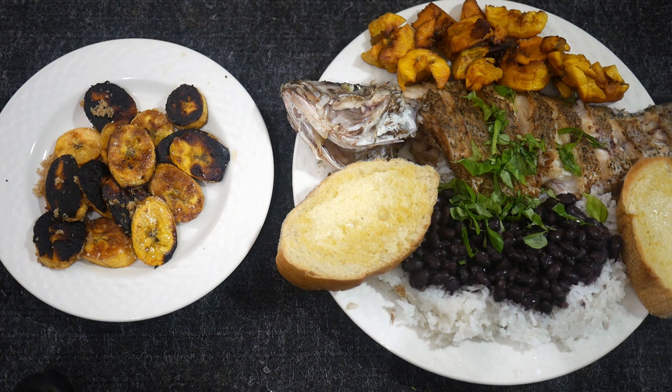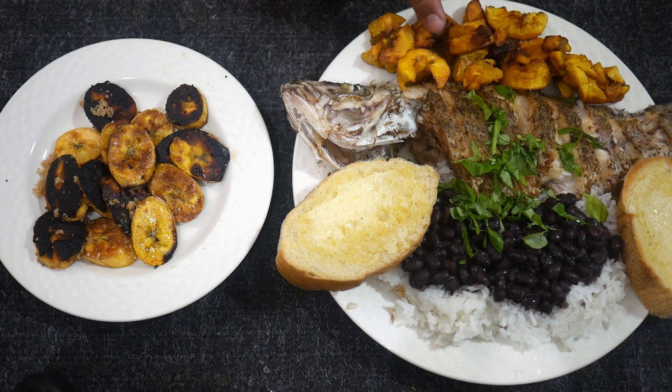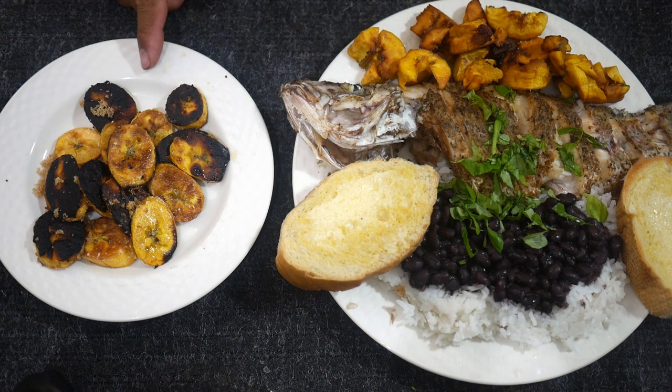Dinner is done! We have our nice fried mangrove snapper, black beans and rice, some Cuban bread with butter. The plantains were supposed to be green but they got to that mid-range — not sweet and soft, but not fully green either. I fried those up anyway as my starch replacement for potato french fries and salted them. The riper sweeter ones I sautéed in butter with a little bit of brown sugar — probably didn't need the brown sugar, they're pretty sweet as is. This is what I call a happy meal.